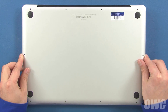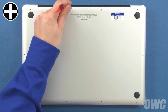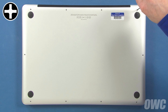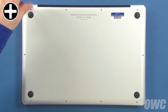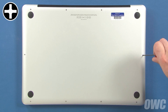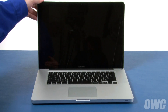Set the bottom cover back into place and push down in the center until you hear the snaps. Then replace the three top right screws, which are longer than the others. Then replace the remaining seven screws, which are all the same size. You may now flip the MacBook Pro over, open it up, and turn it on.